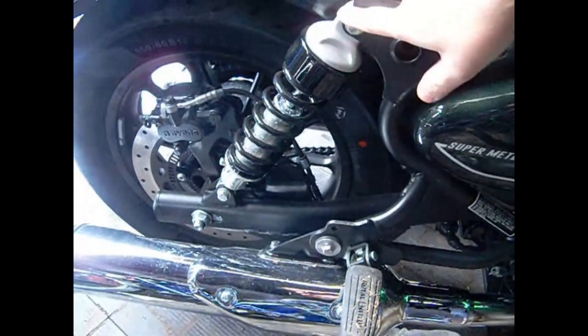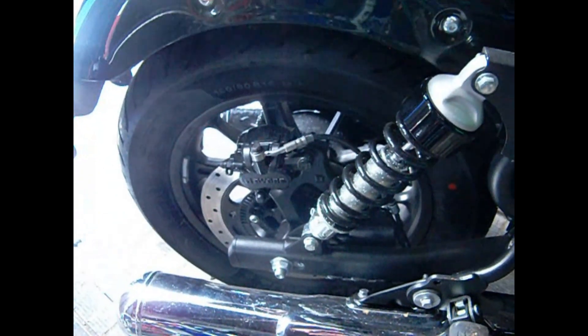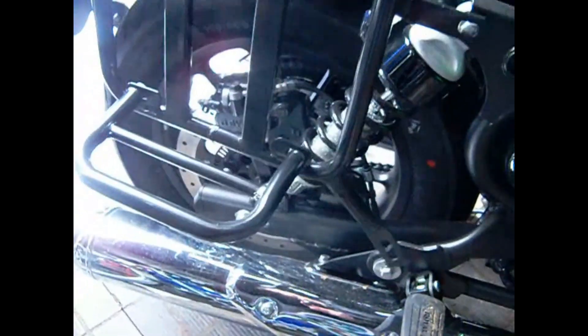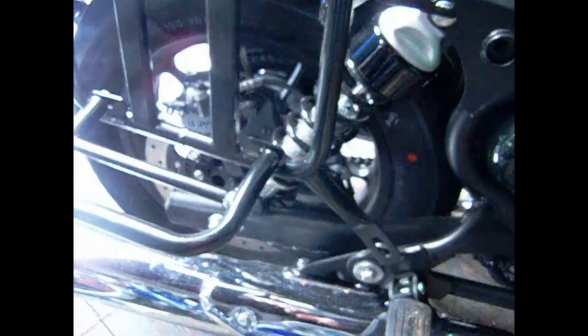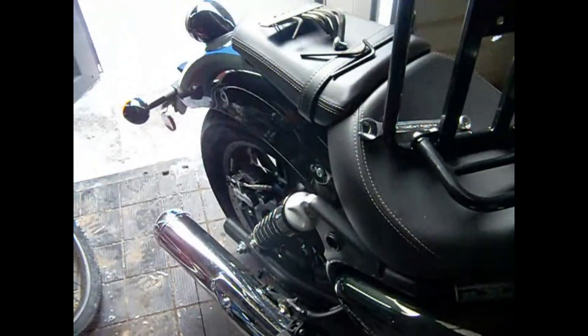We're going to have to pull this bolt out right here and this bolt out right here, and then we're going to mount this so that it looks something like that. As you can see, it's already got a bolt hole down there for that. So I'm going to go ahead and pull that bolt out and we'll pick the video up from there.